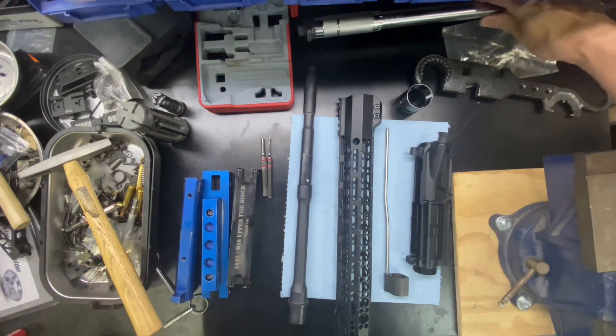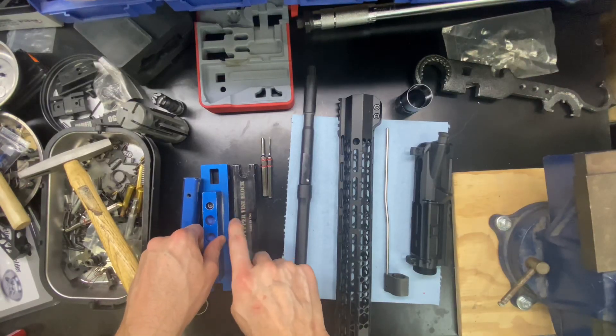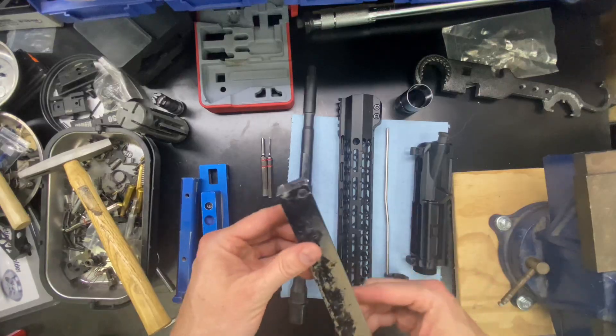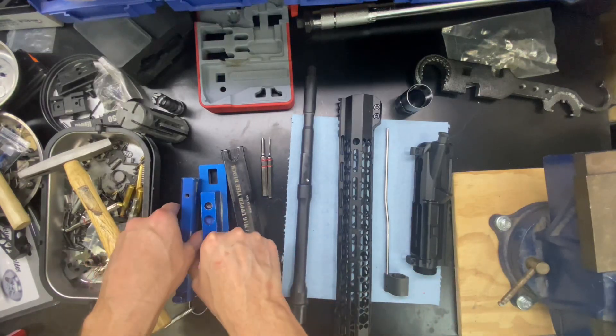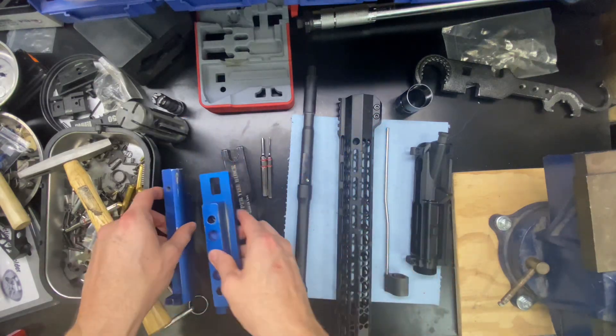Probably the most important thing is going to be some kind of upper receiver vise block. You can get this standard one here, which is pretty cheap, but I prefer this one right here. So this is the one that we are going to use. This is from Vism.